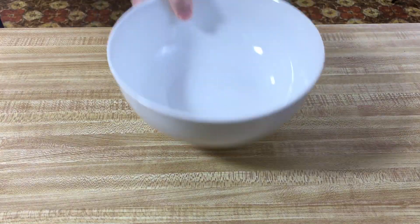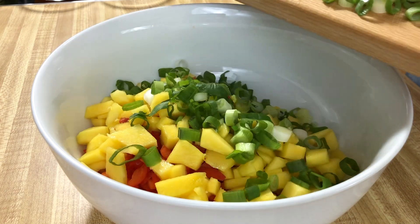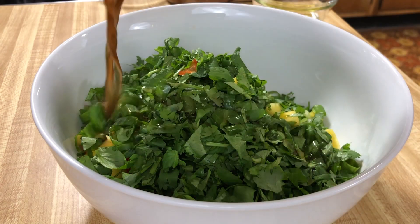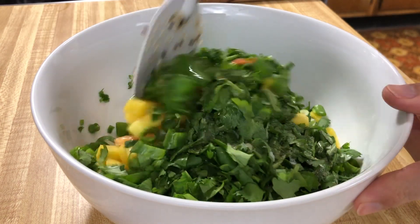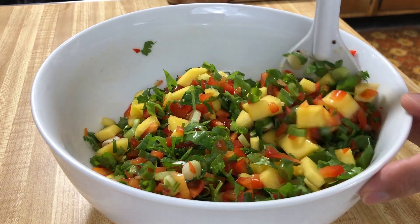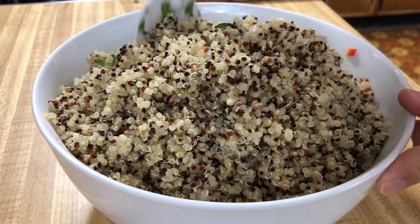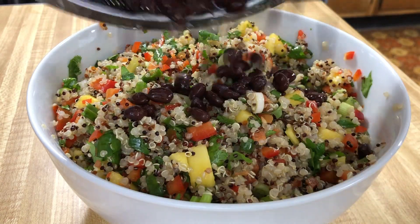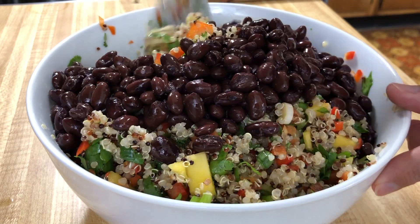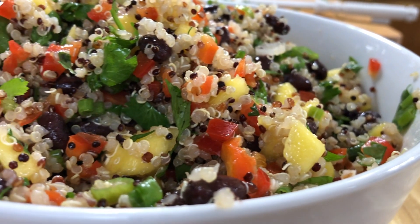Now let's grab our mixing bowl. We're going to throw in all of our veggies, herbs, and fruit. Then we're going to add our red wine vinegar, our grapeseed oil, and our salt. We're going to stir this really well to combine everything. Now we're going to add our quinoa — mix it again. Probably should have put this in a bigger bowl. And then we're going to add our black beans. You can either eat it right now or let it meld together for as long as you want.